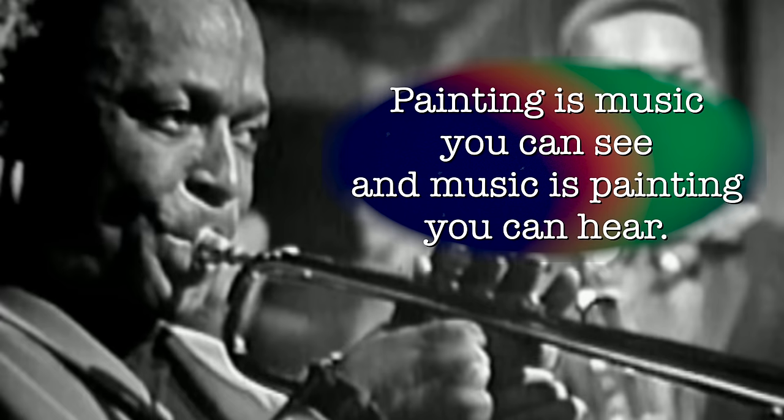Miles Davis once said, painting is music you can see and music is painting you can hear. This quote beautifully captures the essence of how both music and painting can convey complex emotions and ideas. Realizing that when you play something you're not just producing notes but also creating emotions changes how you approach music. So today I want you to feel like we are painting with sounds.